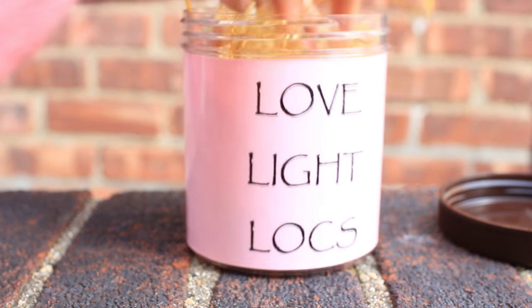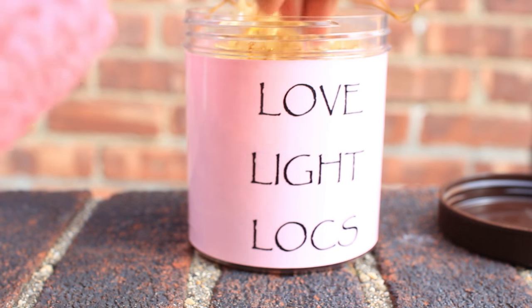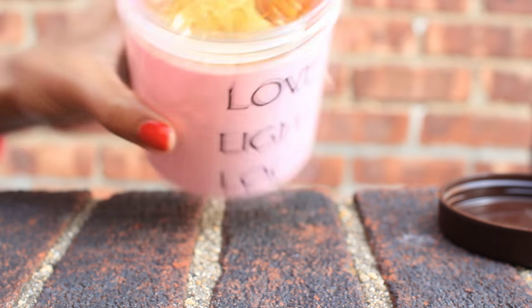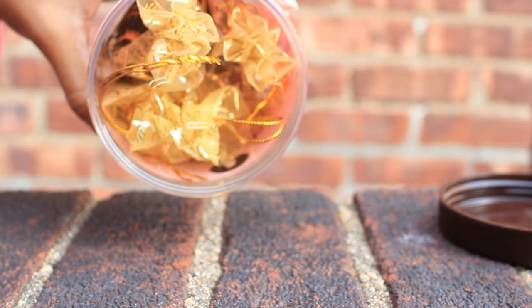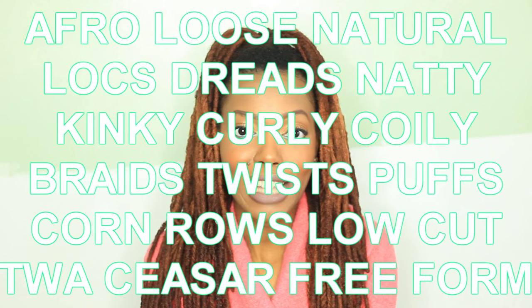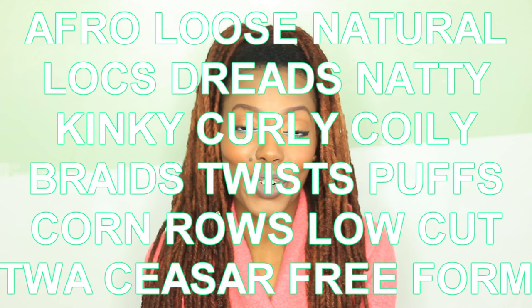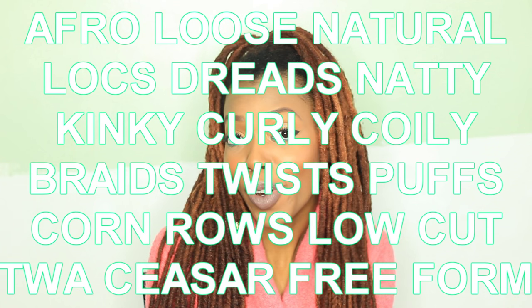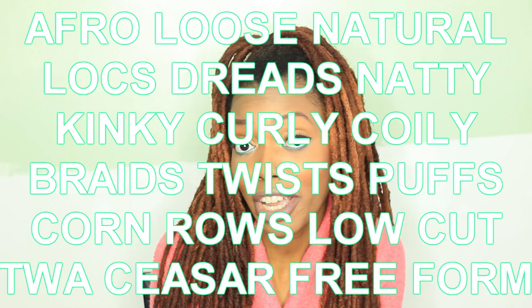Hey everyone, it's Kisha Charmaine and I'm back with some great present ideas for your best friend, your girlfriend, or your mom rocking her natural hair. Whether she has an afro, locs, twists, braids, a teeny weeny afro, or a short haircut.